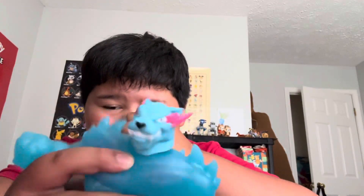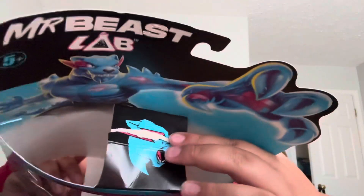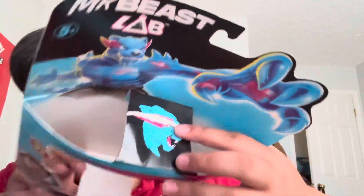The head — the head of Mr. Beast. It actually looks like the same thing, like this. It's kind of ripped, but it's actually really detailed.